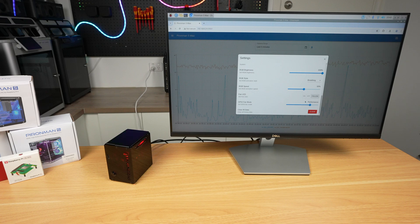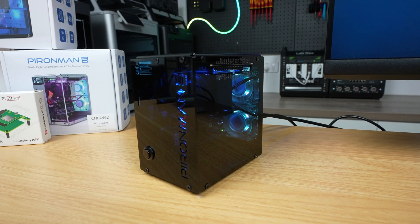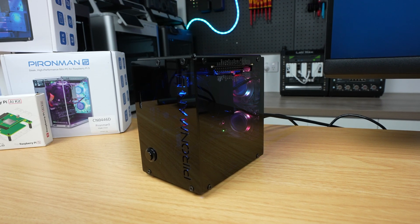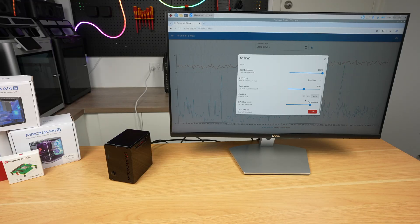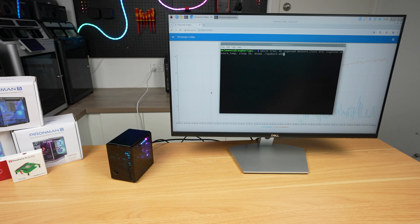I'm interested to see how these perform in performance mode in comparison to the previous generation case which had some cooling restrictions. I'm also interested in how loud they are in the two extremes of their modes. So first up, let's try a thermal stress test. I'm going to set the fans to always on to give the case the maximum amount of cooling, then use CPU burn to apply a full load to the CPU, and leave this running for about 30 minutes to see what temperature it stabilizes at.